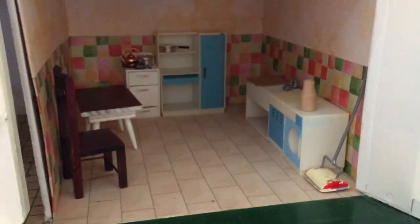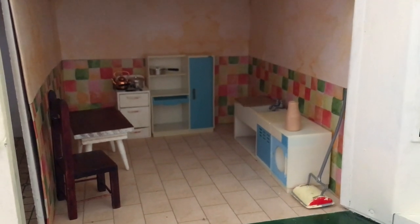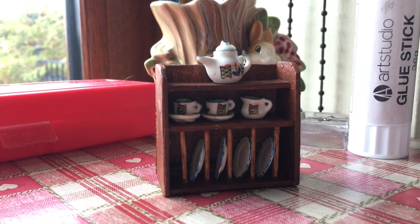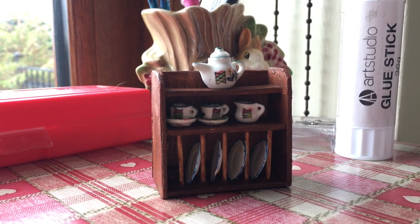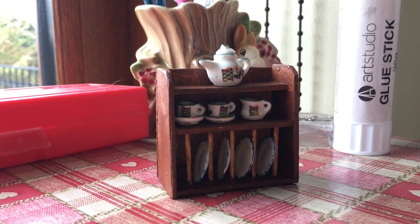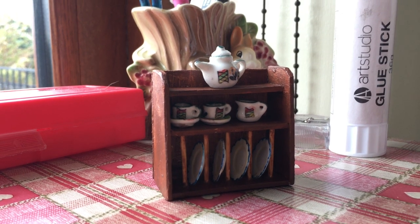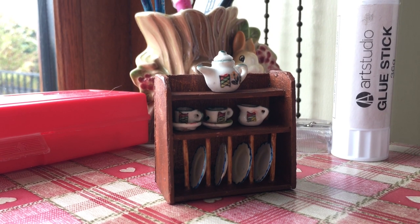I'm just waiting on a few more bits of kitchen furniture to arrive, and then hopefully I can get it on the wall. I hope you've enjoyed this little video of me making this plate shelf — I'm quite pleased with it. There are a few things I'd do differently and I'll remember that for next time. My next project is probably going to be another unit for the kitchen, not sure if it'll be a wall shelf or a standing shelf. Thanks so much for watching — please like and subscribe if you haven't already, and feel free to leave a comment.